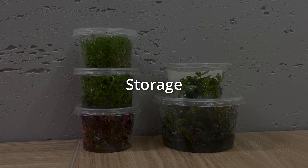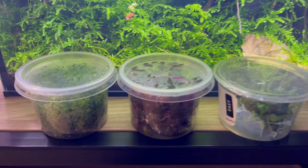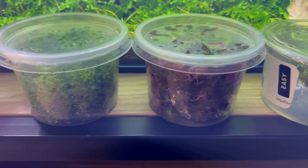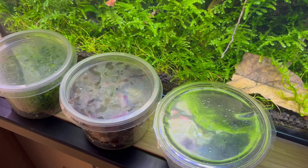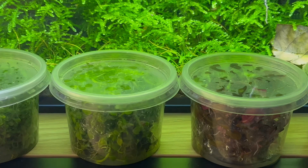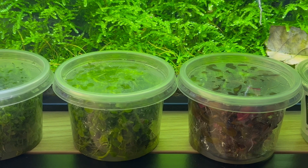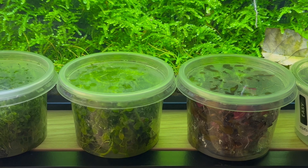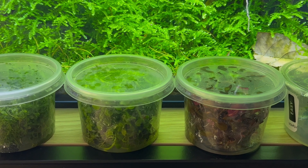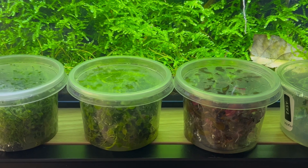Next thing to talk about is storage. It's very easy to store those plants by simply keeping them on the shelf. Just try to keep them in a cooler place with some access to light — for example, indirect light from your window. That would be perfect. This way, I was always able to keep them for a few weeks, depending on the plant type.